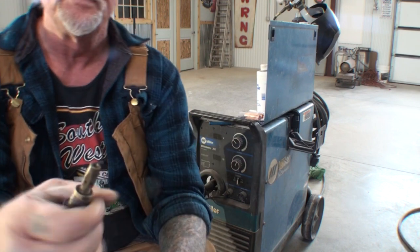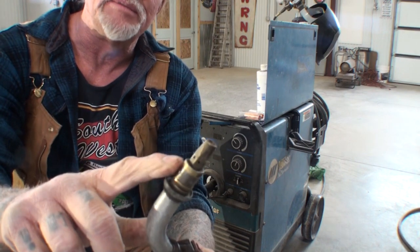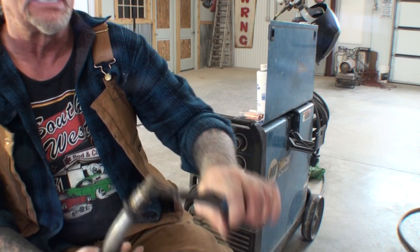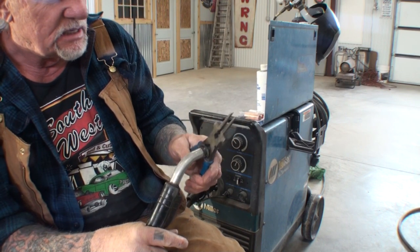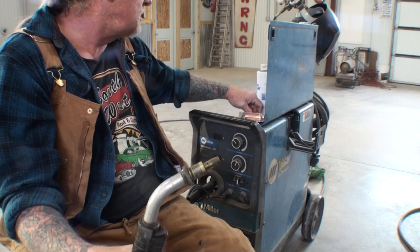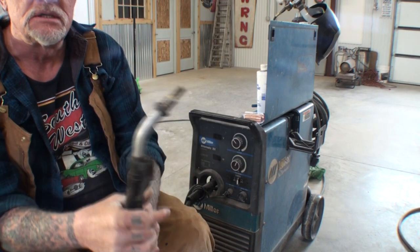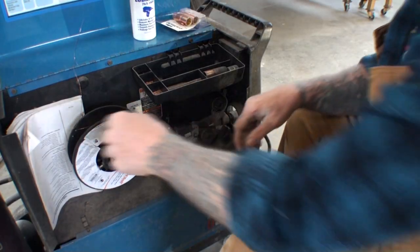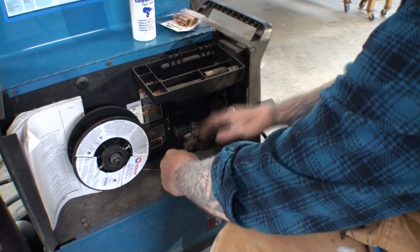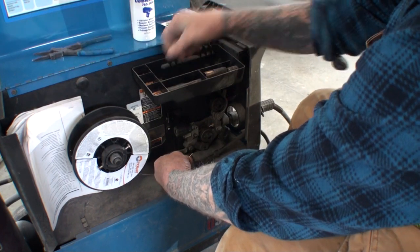We're going to go ahead and screw our nozzle back on — this is the nozzle for our gas, the gas nozzle. Then we're going to take our handy pliers and snug that down. It doesn't have to be super tight but it does have to be tight enough. Then I'm going to go ahead and turn my welder on and run my wire through so we can finish this out. We're going to pull our wire out very carefully, not letting go of it, and then trim that end off, making it nice and clean.